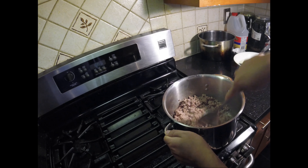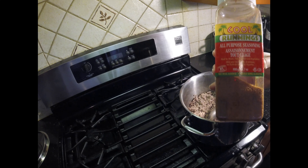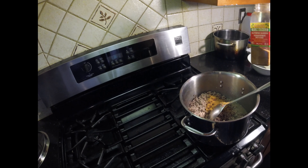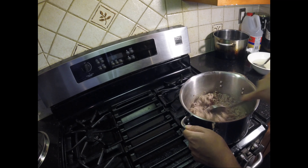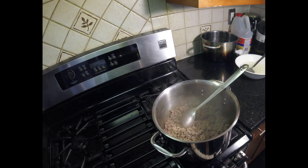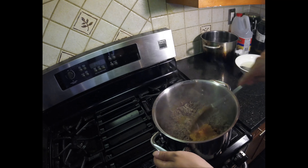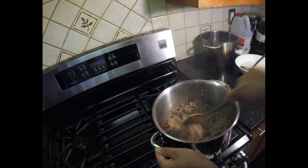Everything should be done in around 8 to 10 minutes depending on how high your heat gets. Once the colors start to change, I'm going to add some seasoning salt — about two spoonfuls, eyeballing it. Stir that around so the seasoning salt blends all over the ground beef. After that, we're adding our final seasoning which is taco seasoning. Add that in and stir it around — the ground beef is just about done.